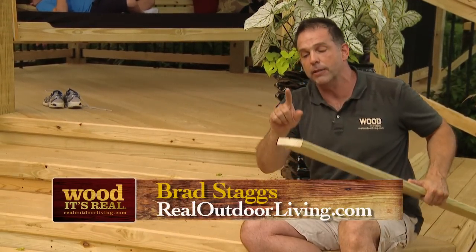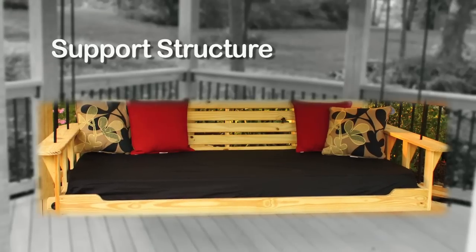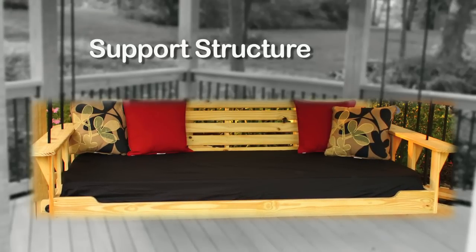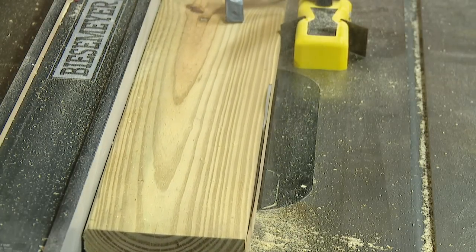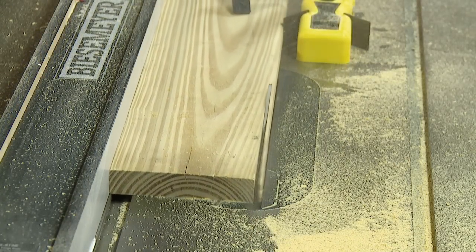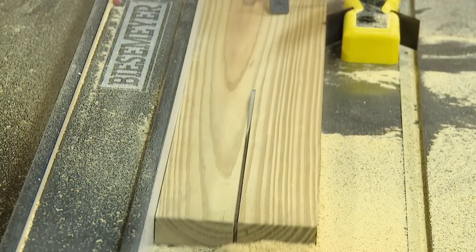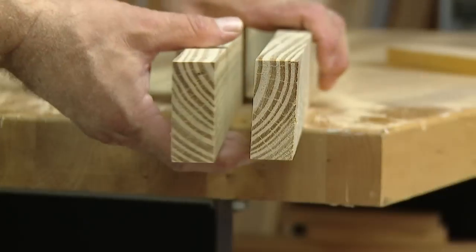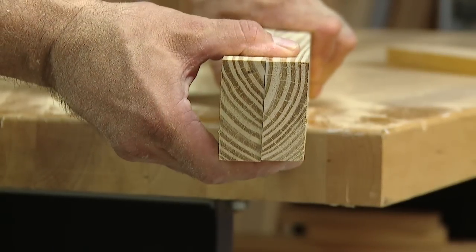We're going to base the entire frame and support structure on these five-quarter inch deck boards. Here's how we'll begin: square off the edges of a standard 10-foot long five-quarter board. Once both shoulders have been removed, rip the lumber down the center. This should leave you with two lengths measuring two and a half inches wide.